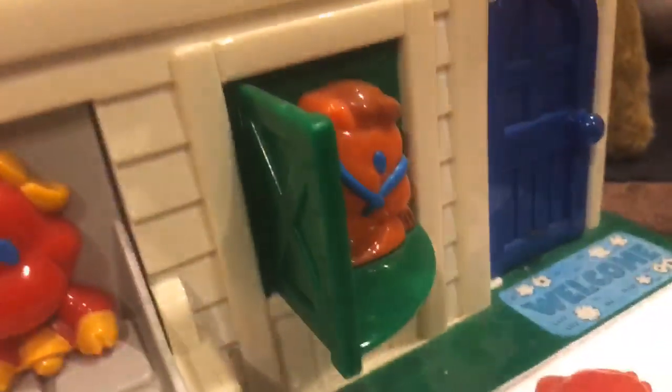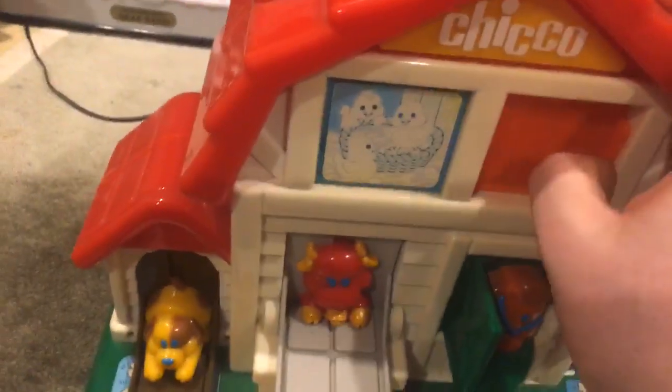Another toy I got from the UK — the Peekaboo Farm from Bach. I have the dog, bird, cow, chicken, horse, cat, and the farmer, plus some accessories I'm not sure about. I have no idea what year this was made, but due to the condition it's pretty old. I do love this toy a lot.